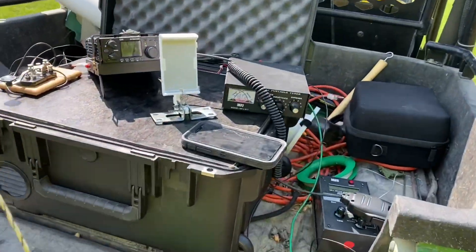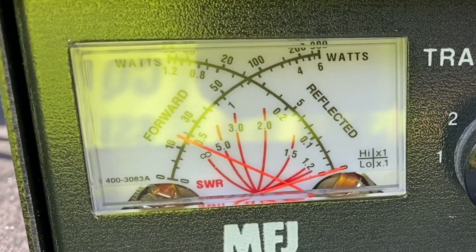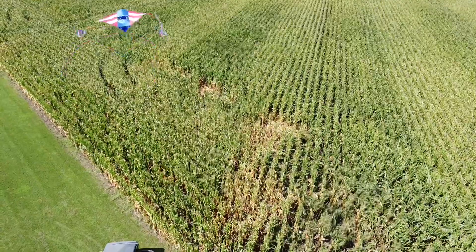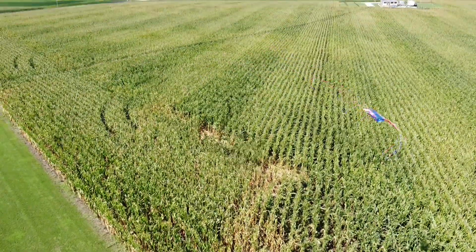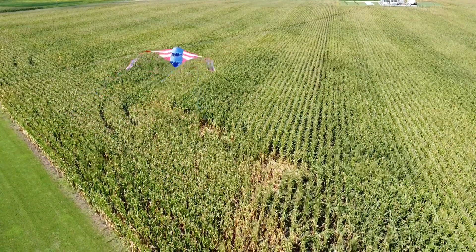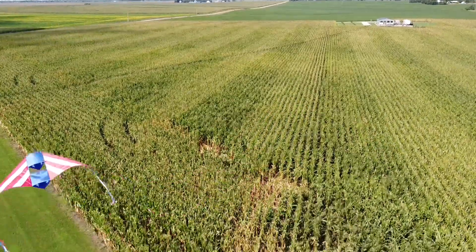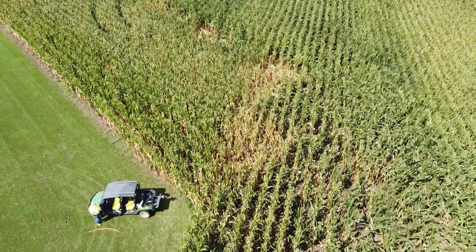Let's see if we can make a contact here. Looking at the SWR, I got her pretty well tuned in there on the tuner. Kilo Lima Bravo QRP — roger, roger. I've got you a five-five.